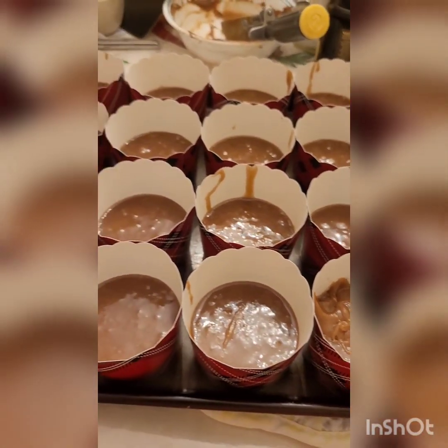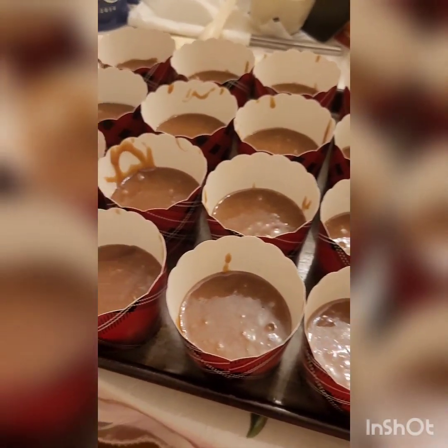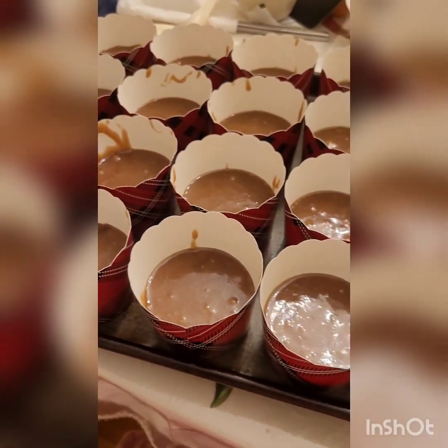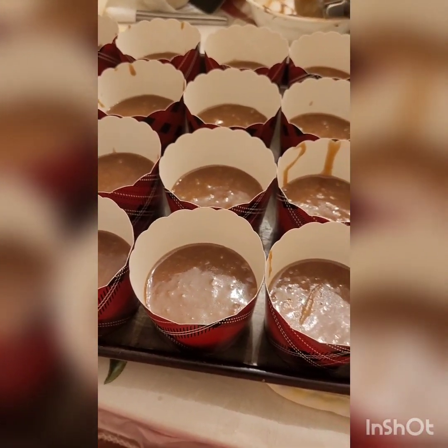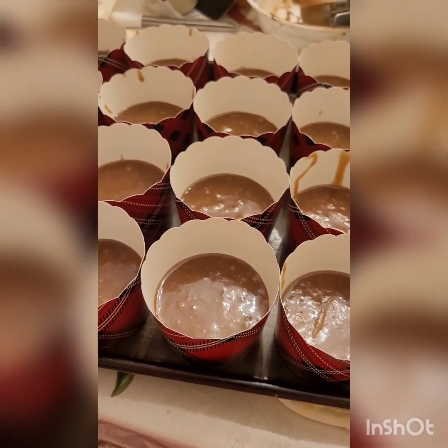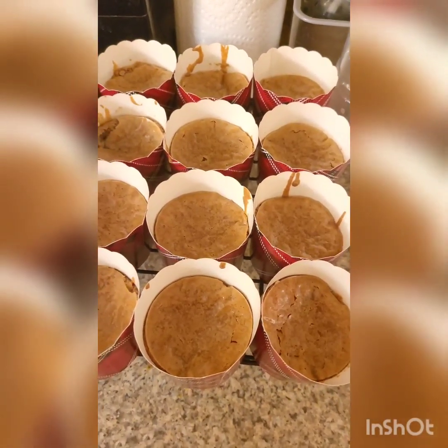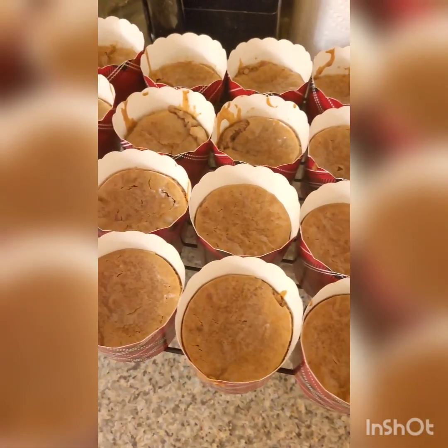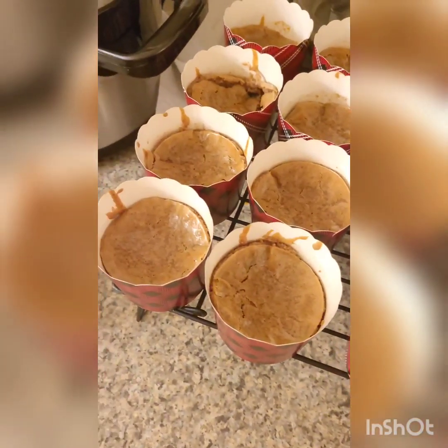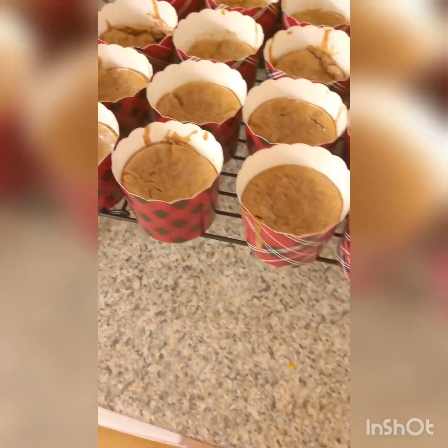Then bake them off at 325 degrees for about 35 to 45 minutes, or until a toothpick inserted comes out clean. When the toothpick comes out clean, remove the pan or your muffin cups from the oven and put them on a cooling rack to cool down completely — or at least 15 to 20 minutes so you don't burn your mouth.